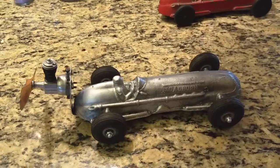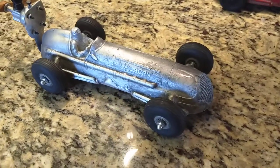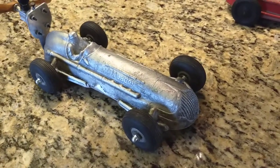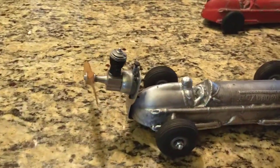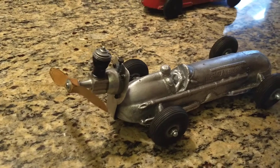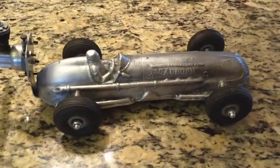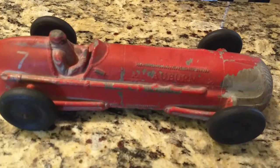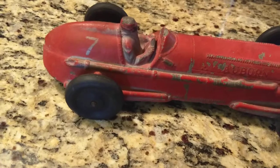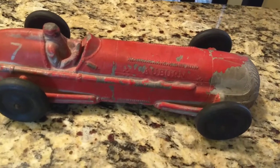I'd just like to share with you this homemade tether car — it's a pusher, with the engine mounted on the back. That's a Cox 049 little engine. The inspiration for this came from this rubber Auburn number seven race car, which is all rubber.